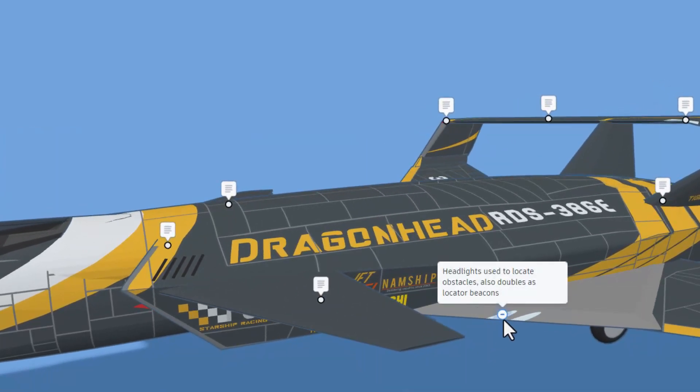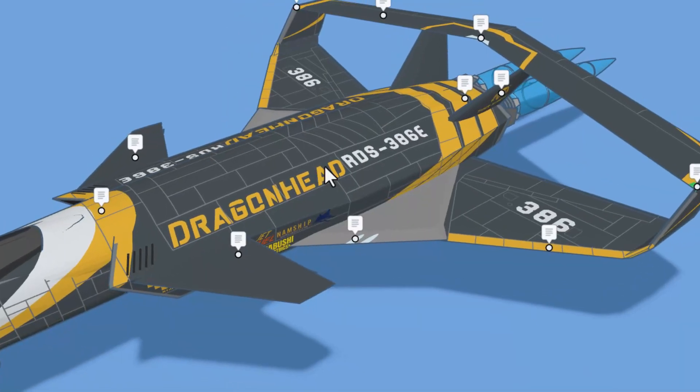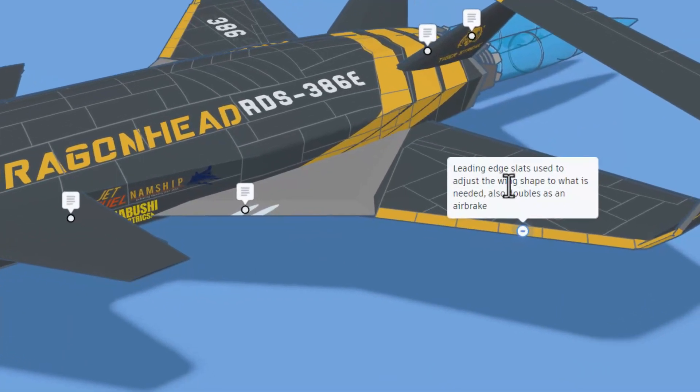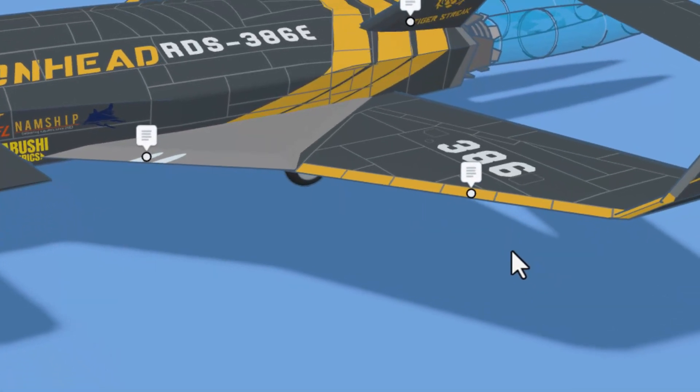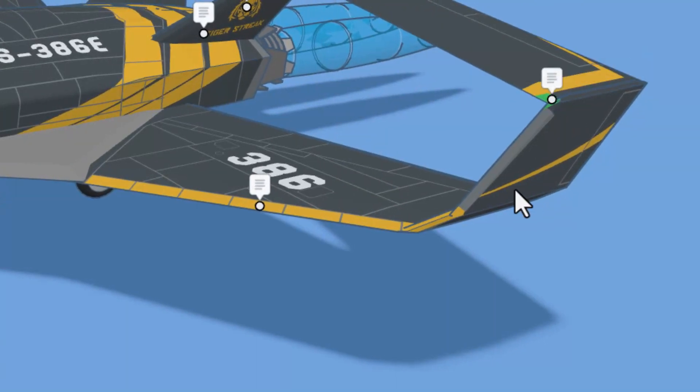Once again we've got more headlights locating obstacles but also working as beacons. Love all the artwork on this. Right here we've got the leading edge slats — they adjust the wing shape to what is needed and also double as an air brake. This is the right locator beacon.